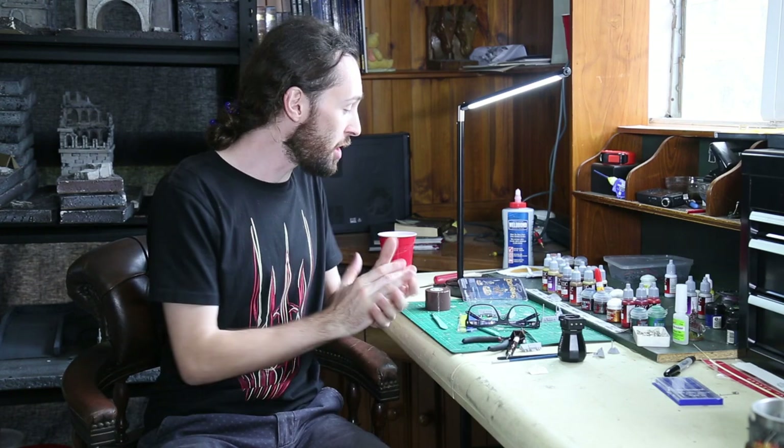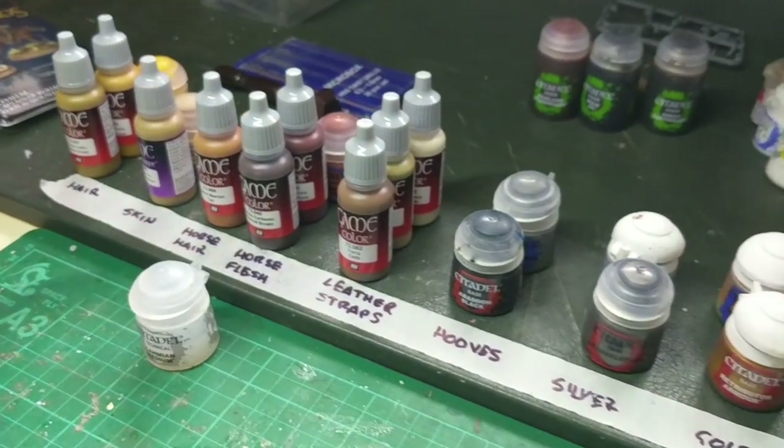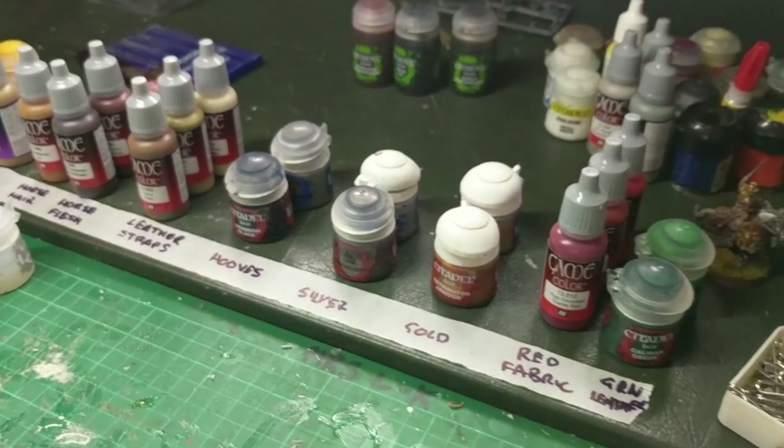The first thing to do, as always, is to break down the target model into specific regions, and then develop a colour palette for each of those regions. For Elfhelm, I've broken him down into ten separate painting zones: the hair, the skin, the horse's hair, the horse flesh, the leather strapping, the hooves, the silver metallics, the gold metallics, the red fabric, and the green leather — which is something a bit new for us.